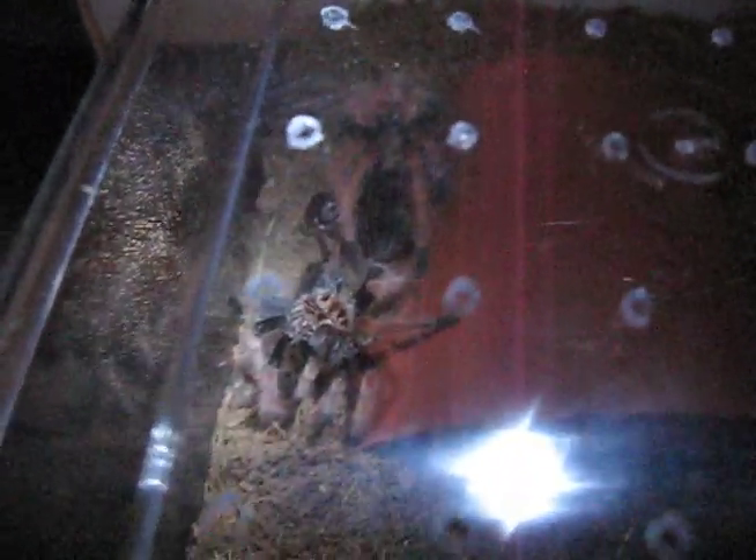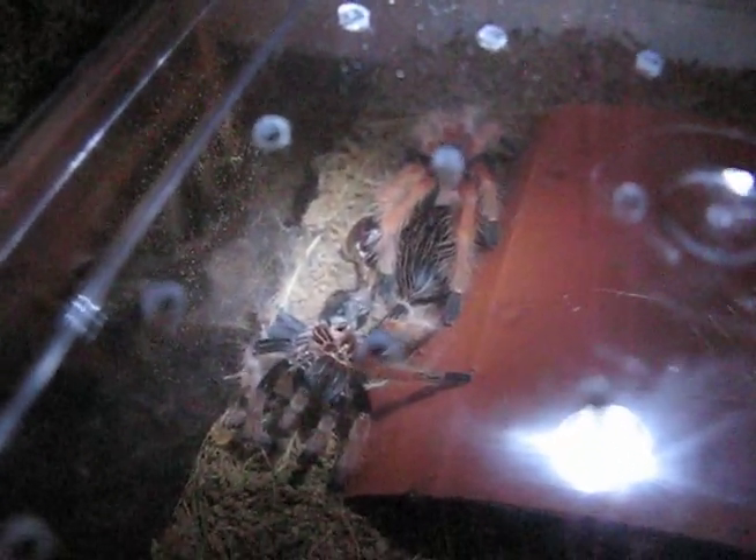I'm so chuffed. This is the second molt now. I've only had this tarantula for about three months and she is growing rather rapid for a Brachypelma. It was juvenile when I bought it from the spider shop.